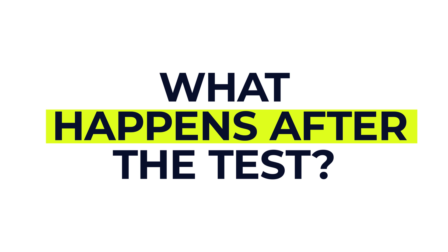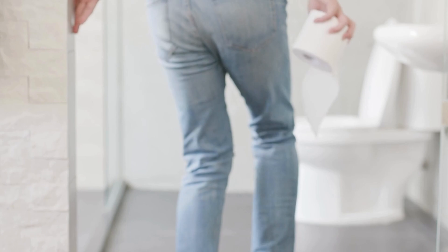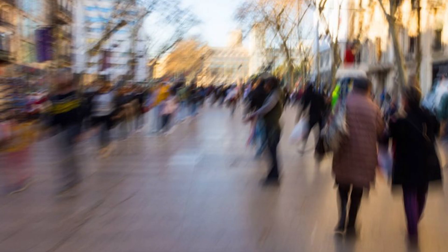Once the test is over the tube will be removed and you'll be able to go to the toilet straight away to empty your bowels. Most people can go home shortly afterwards, but it's a good idea to take it easy for the rest of the day. If you've had the buscopan injection, your vision might be a little bit blurry for a short while, so you shouldn't drive — try to arrange someone to take you home.